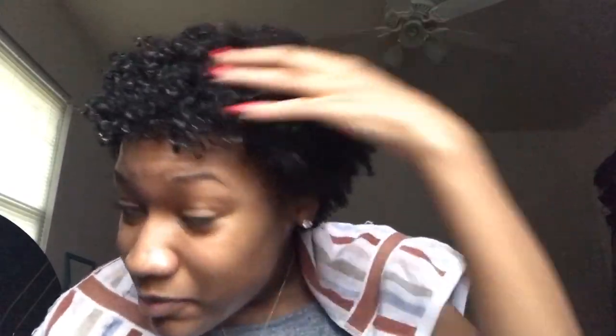Okay so I rinsed the deep conditioning mask out. My hair feels really soft. My curls look pretty, my hair feels good, it smells good, it looks good — it's just wet. I'm using one of my old t-shirts to dry it. This is how my curls look — I think it looks cute, and you can see my hair is getting bigger, so that's how you know it's growing.